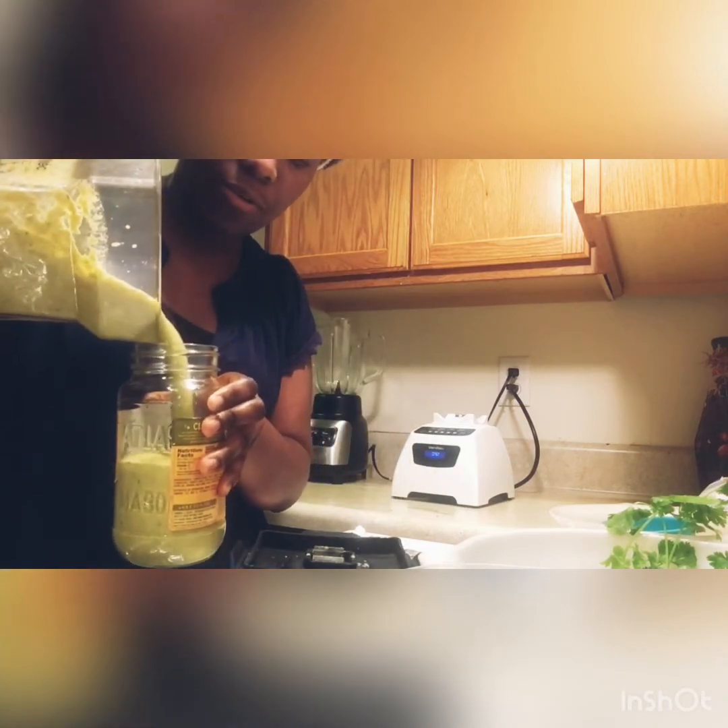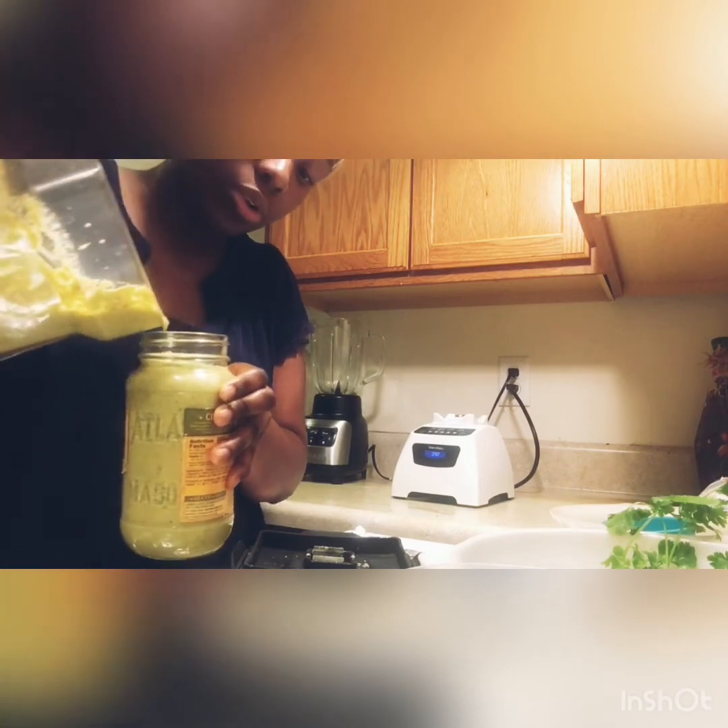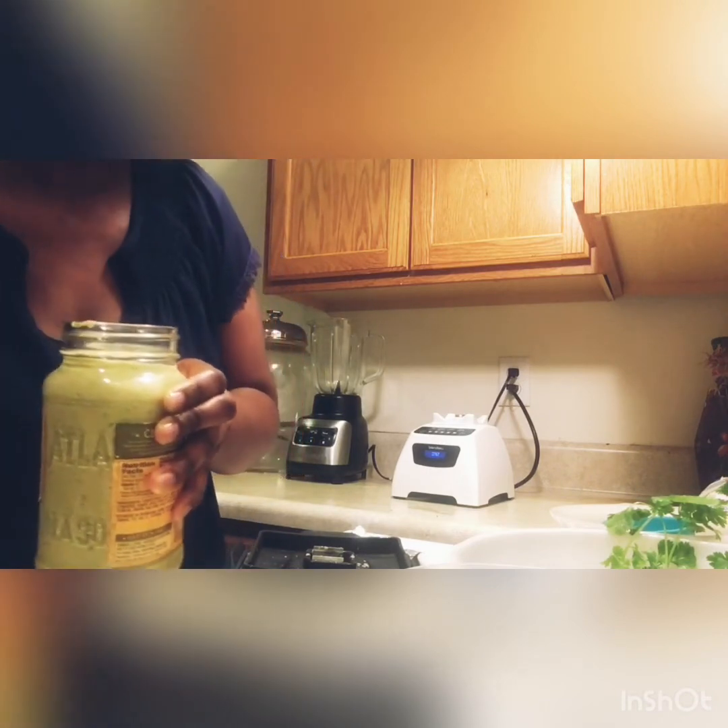I use a container to save it in my refrigerator. You can also put it in the freezer and freeze it.